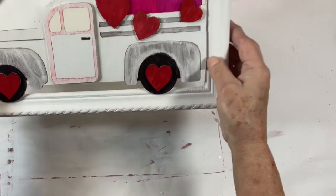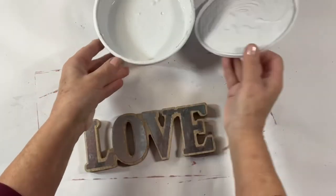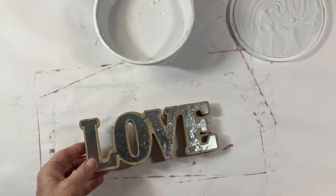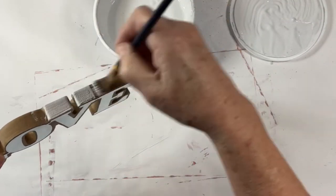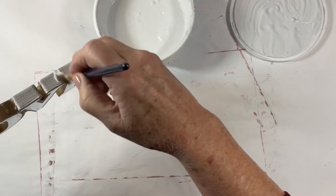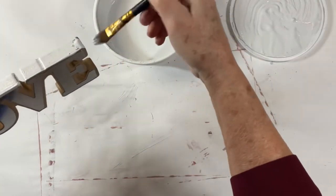I used hot glue to attach the truck to the frame. Then I took this little love sign, also from Dollar Tree, and gave the entire thing a coating of Rust-Oleum chalk paint in linen white. I even went over the metal portion, and it took the paint very well.